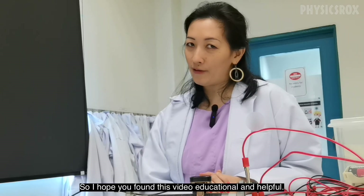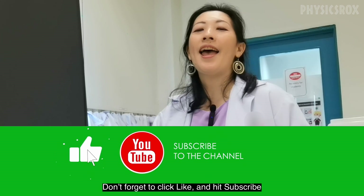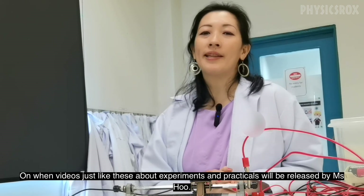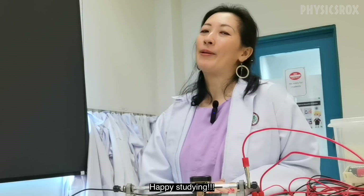So I hope you found this video educational and helpful. Don't forget to click like and hit subscribe, and switch on your notifications so that you can get updates on when videos just like these about experiments and practicals will be released by Ms Hoo. Happy studying!